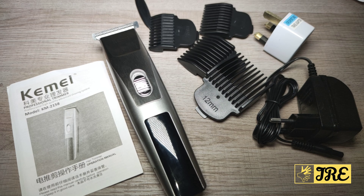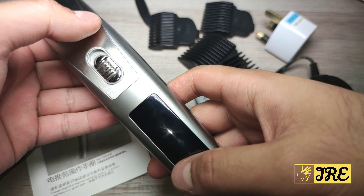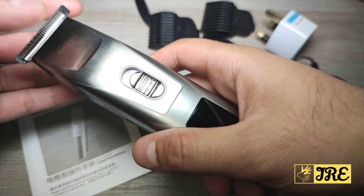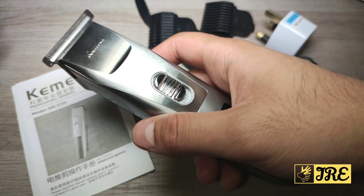Hello everyone, in this video I'll be reviewing this hair clipper. It's a cordless hair clipper by Kemei, model KM-2158. This is a very nice slim cordless hair clipper and it operates very quietly — that's one thing I like about this hair clipper.